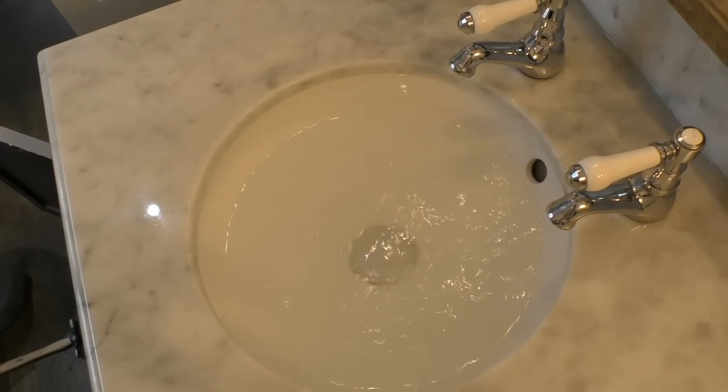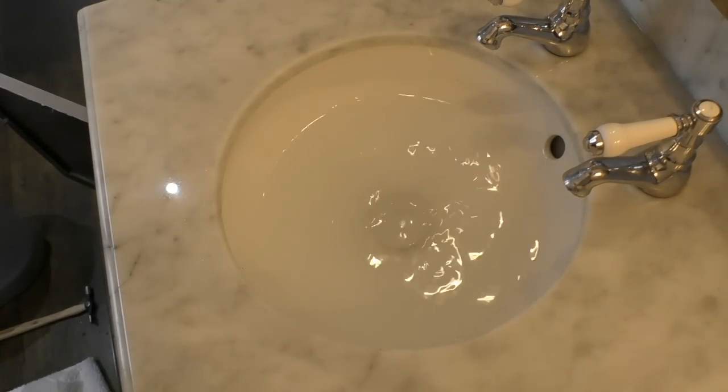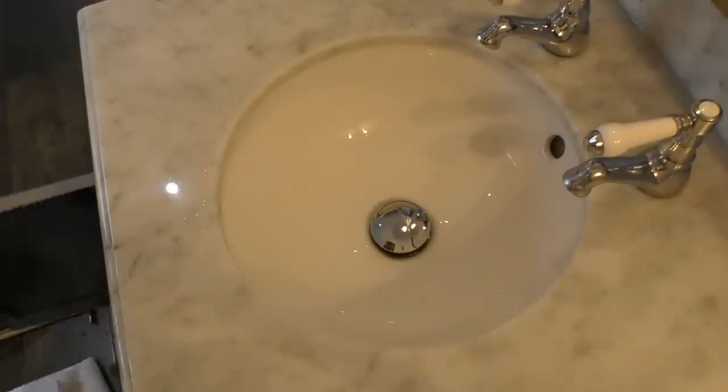A nice full bowl of water — let's see what happens when we let it out. Much, much better!